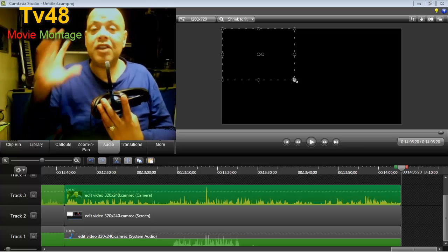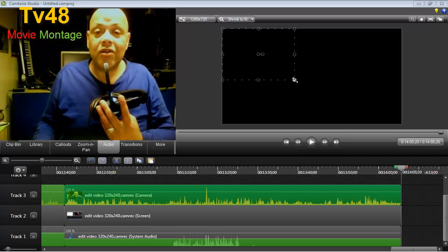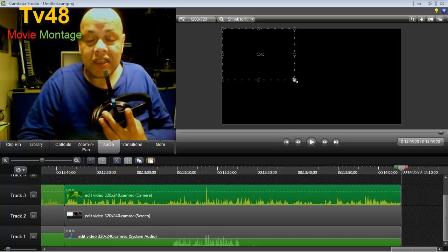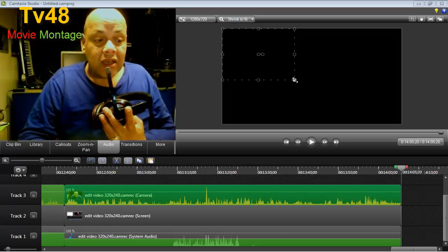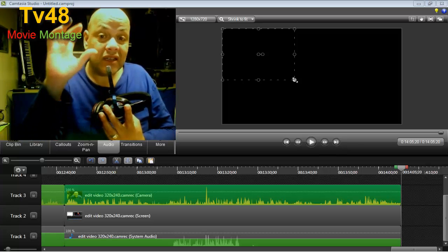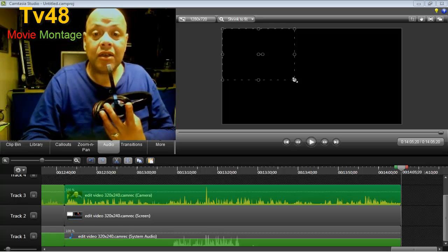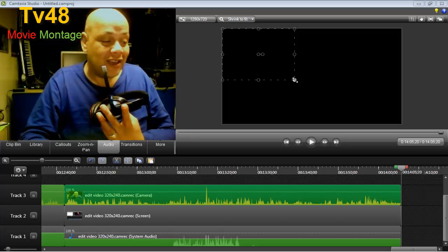By pulling it in the corner to make it bigger, the face will stay the same — it will not get wide or tall. This is how to do it, this is how I did it and how I will always keep doing it. It doesn't matter what kind of cam you're using — if the lens is okay and the video looks good, we can pull it up to at least 1280 by 720 to make it HD ready for YouTube.